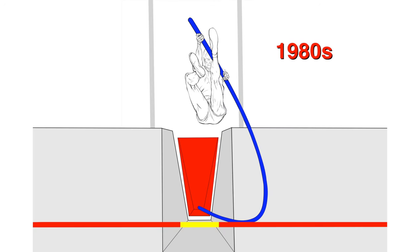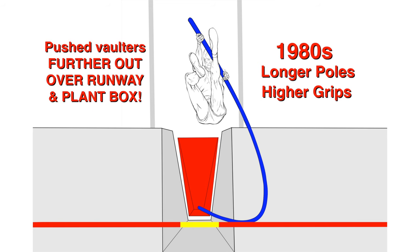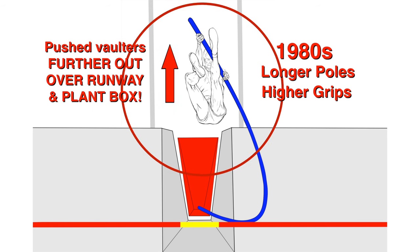In the 1980s, longer poles and higher grips caused vaulters to be pushed further out over the plant box and runway, which now placed vaulters in even greater danger than before.